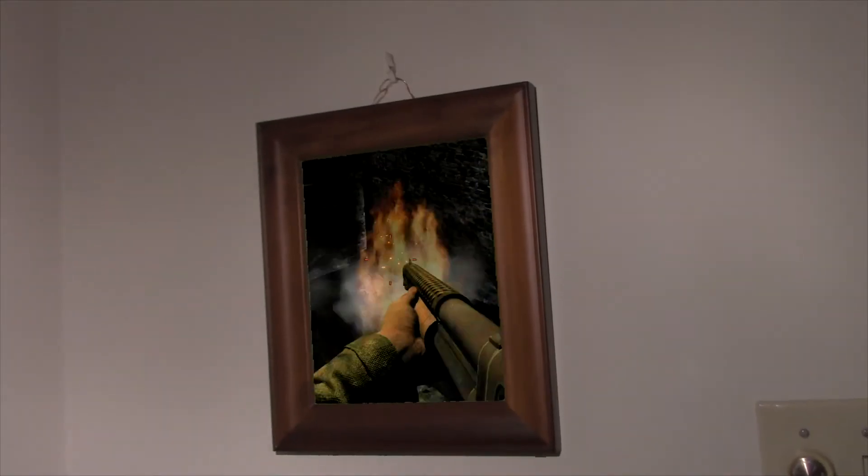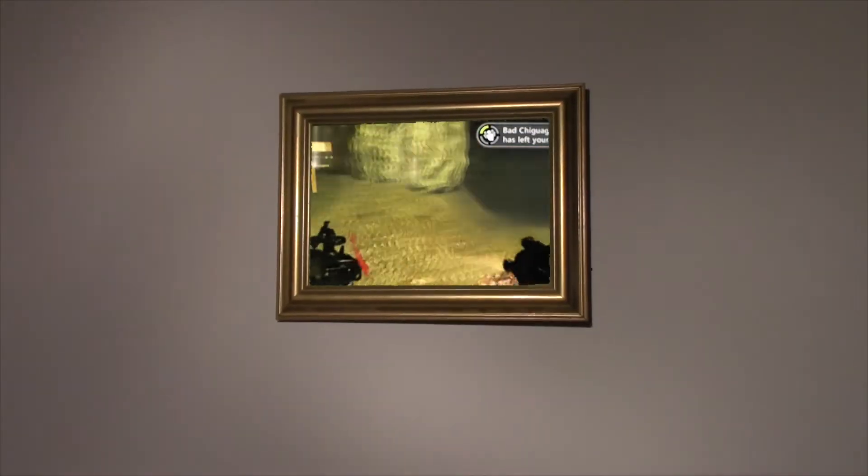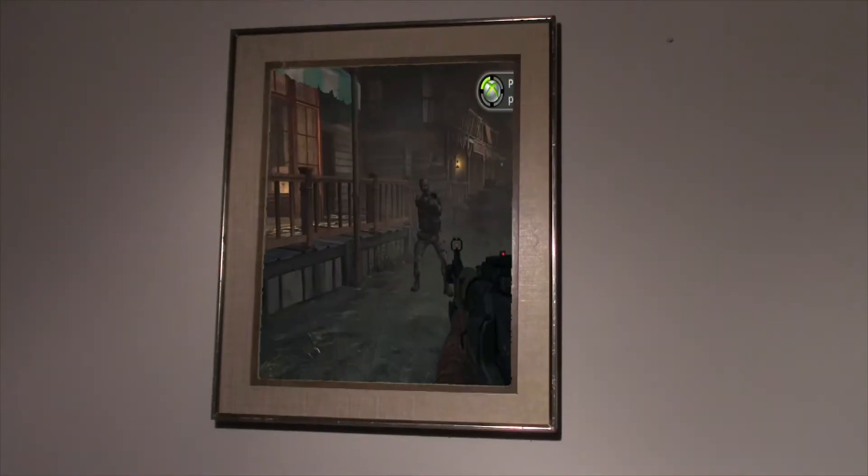Oh my god, I did it! I got him, I won! I want to do a split screen.